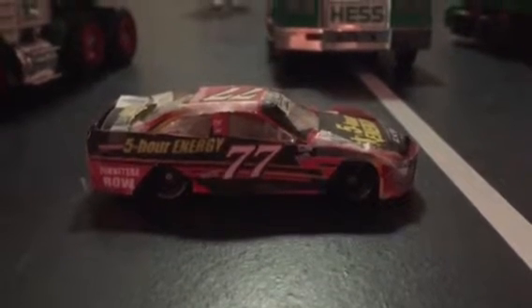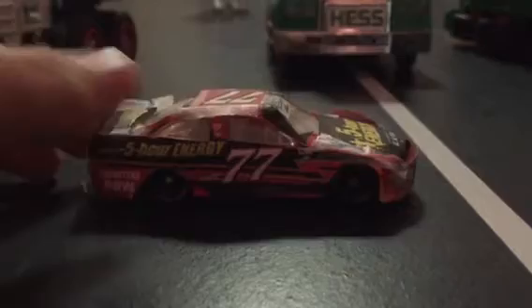Hello guys, just made a custom die cast of Erik Jones with a very old Kyle Busch. I know it looks pretty bad right now, I'm trying to work on it.